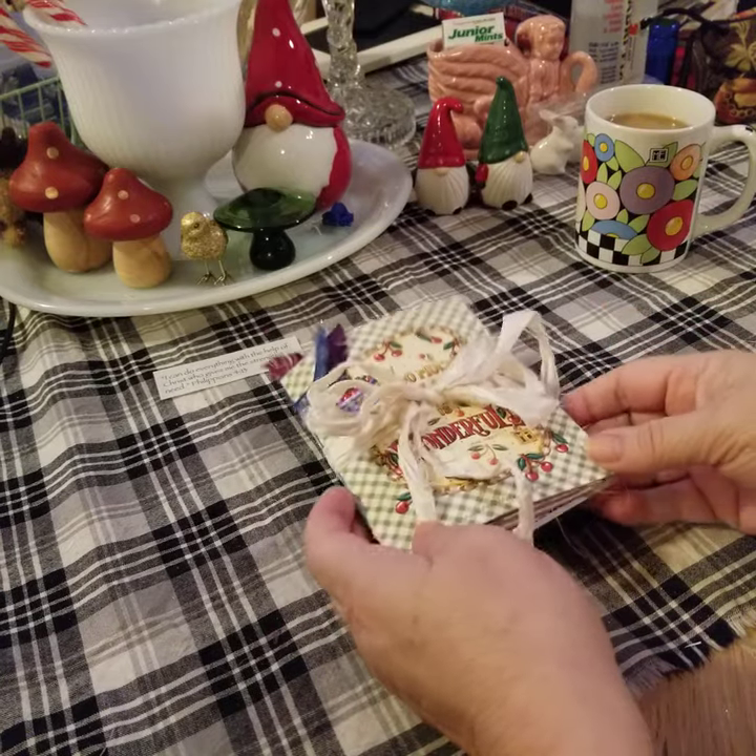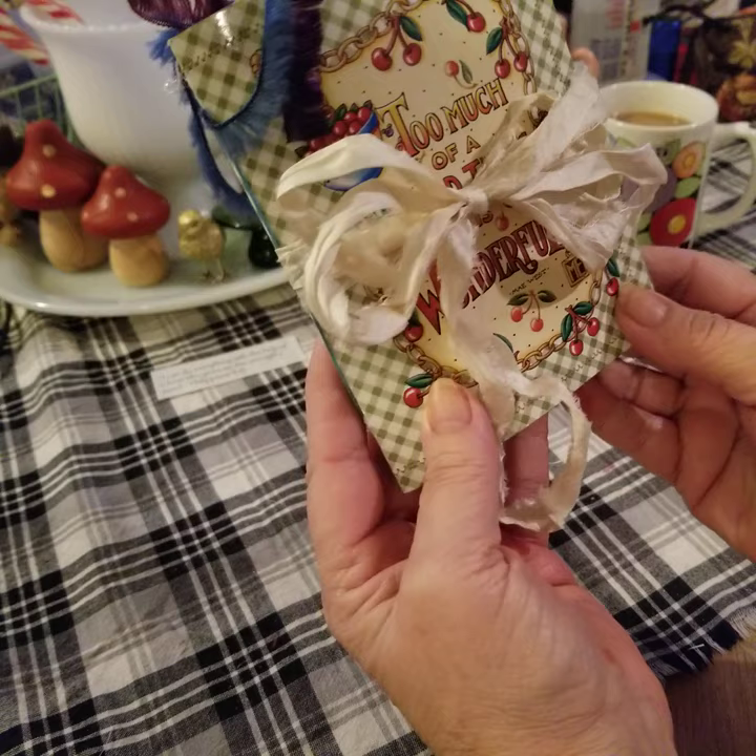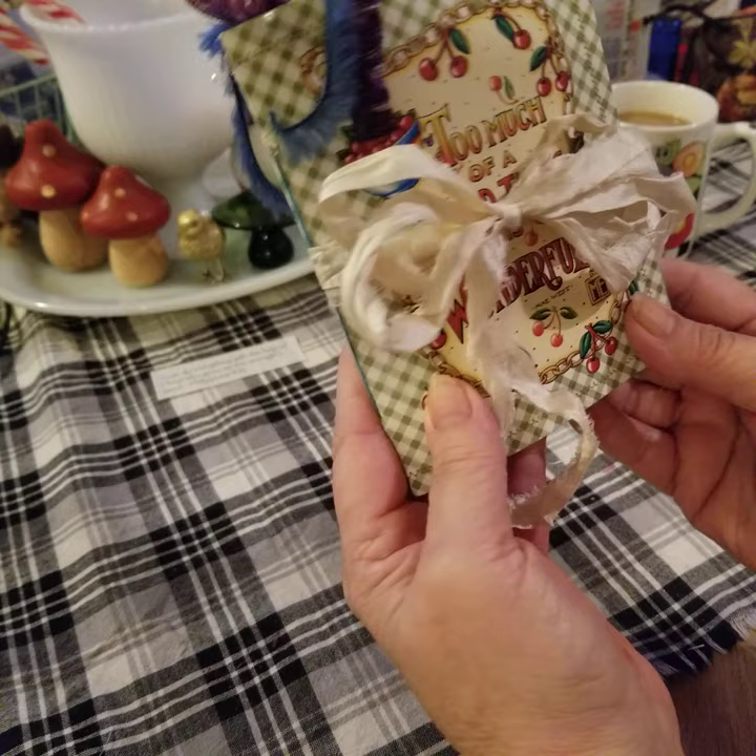Good morning, this is Lisa with the Peacock Parlor. I have a little journal that I want to share with you today. It's probably about, I would say, three and a half by five.